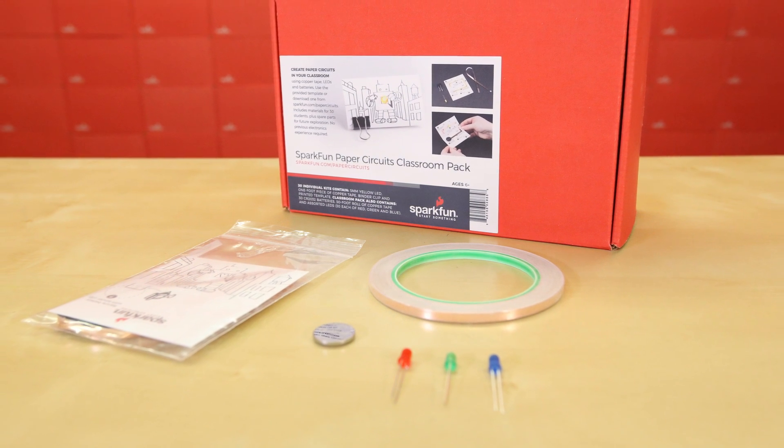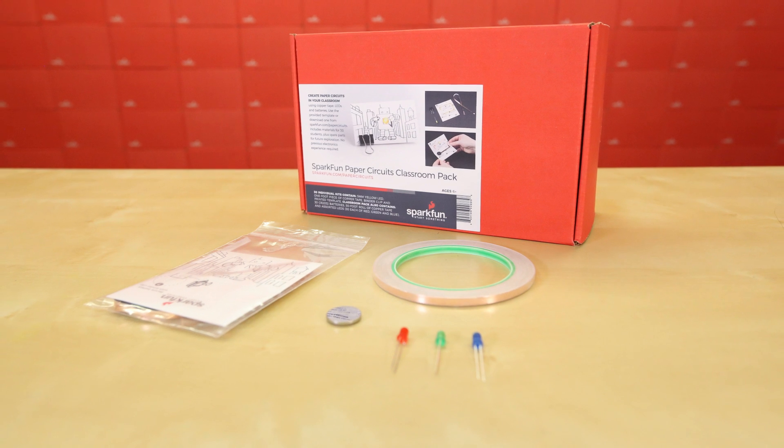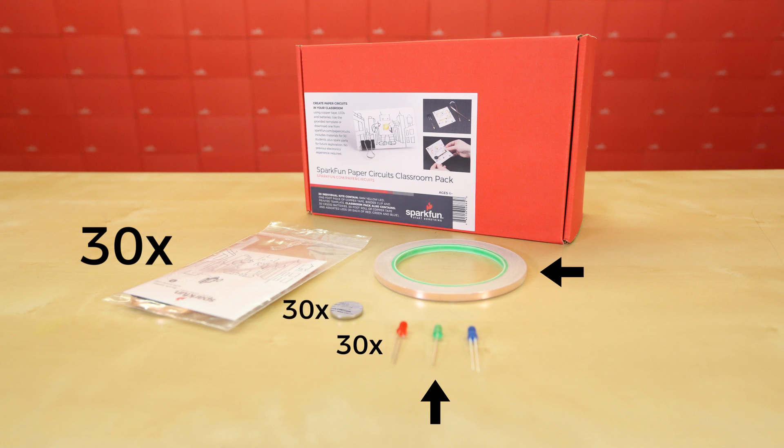Next up is the SparkFun paper circuit classroom pack. This kit has everything you need to create 30 paper circuit projects with spare parts and additional options. Inside are 30 base kits, three additional LED colors in red, green, and blue, a spare roll of copper tape, and 30 batteries.